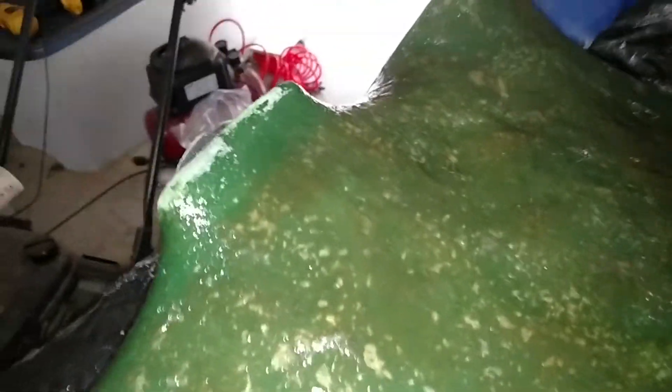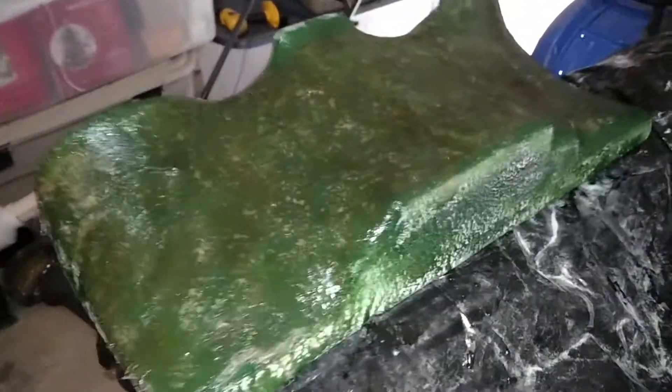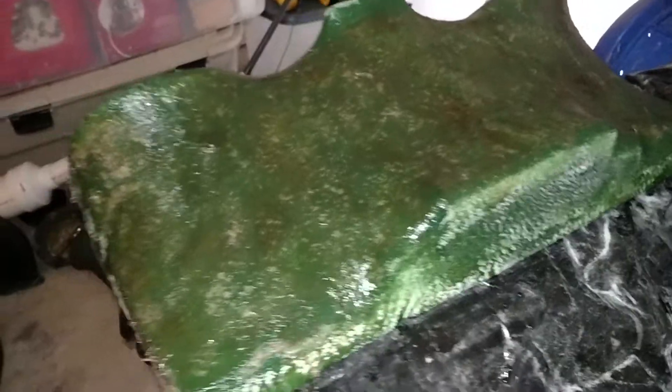See that hump we had here — it looks like it's smoothed out pretty good. It's still a hump, but it will actually add strength to the fiberglass, because the more curves, angles, and swooping you have with fiberglass the stronger it gets. You don't want a huge large flat area.